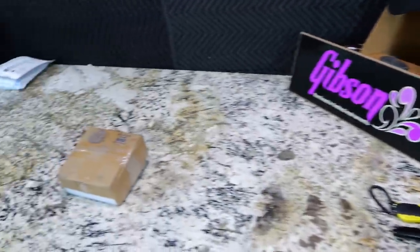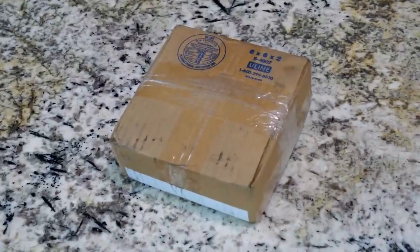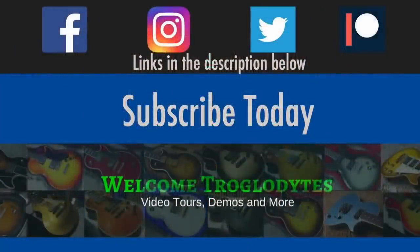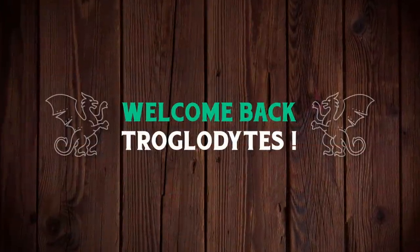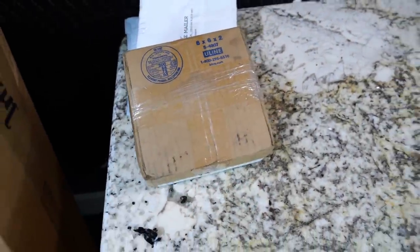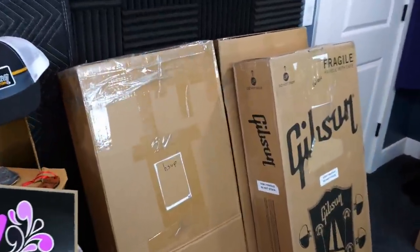FedEx nearly lost a very important package. Welcome back troglodytes to your daily dose of guitar information, the Trogly's Guitar Show. More on that story here in a second. Let's start things off with one of my guitar tales.